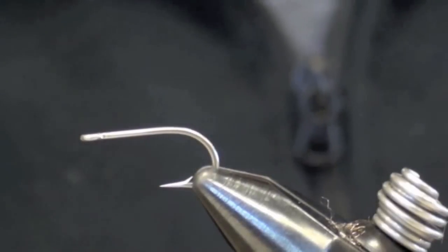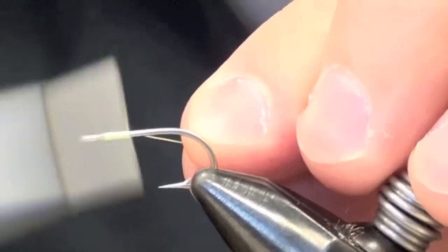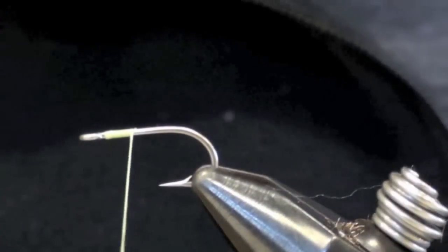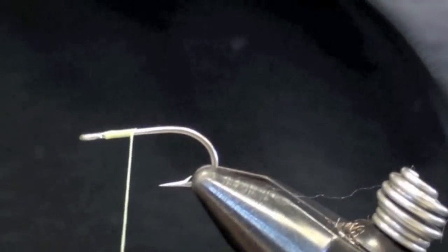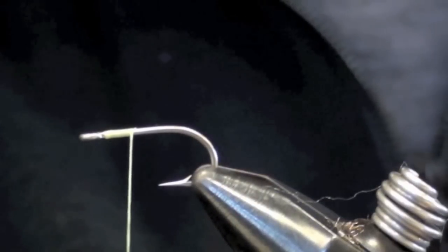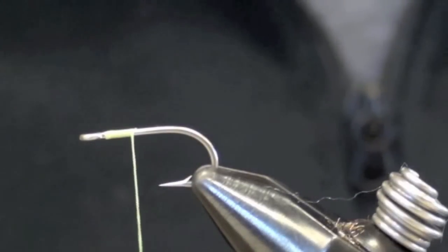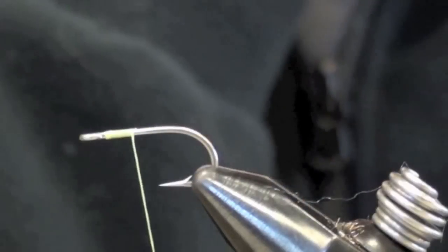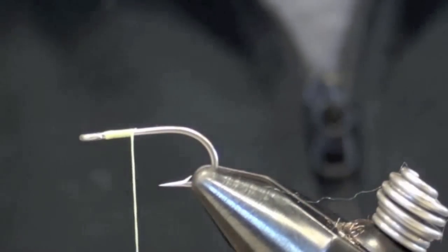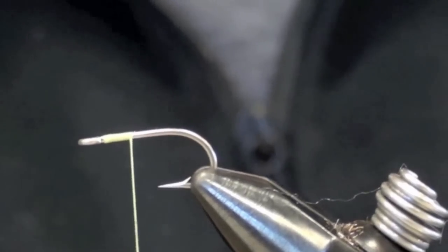I'm going to use chartreuse thread, same size — the 140 or the 210 — and tie in up at the head. With this one, I either use gold eyes or silver eyes, it doesn't really matter. I almost always use lead eyes for this fly because a crab, you want it planted to the bottom. The shrimps and the minnows, you can get away with lighter stuff because they're up in the water column and a lot of times you're fishing them in weedy situations. But this crab on the sand flats — no weeds, clean bottom — I want this thing to sink straight to the bottom. For that reason, I always use lead eyes on this one.